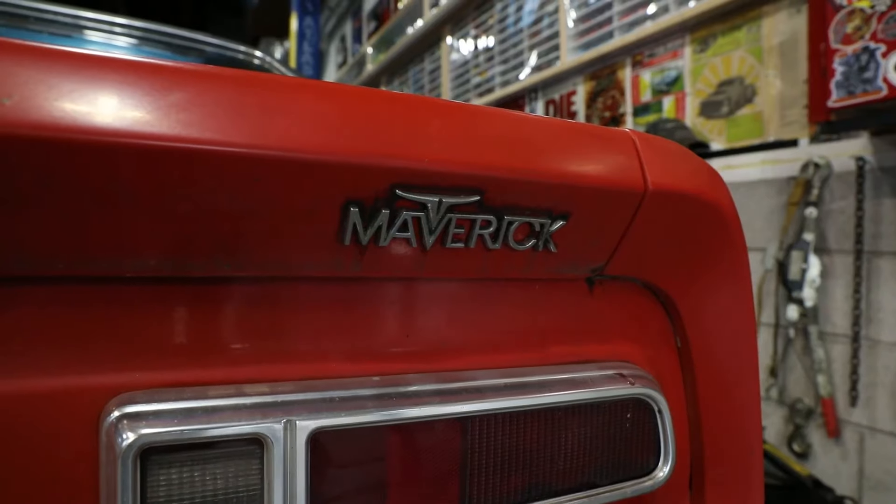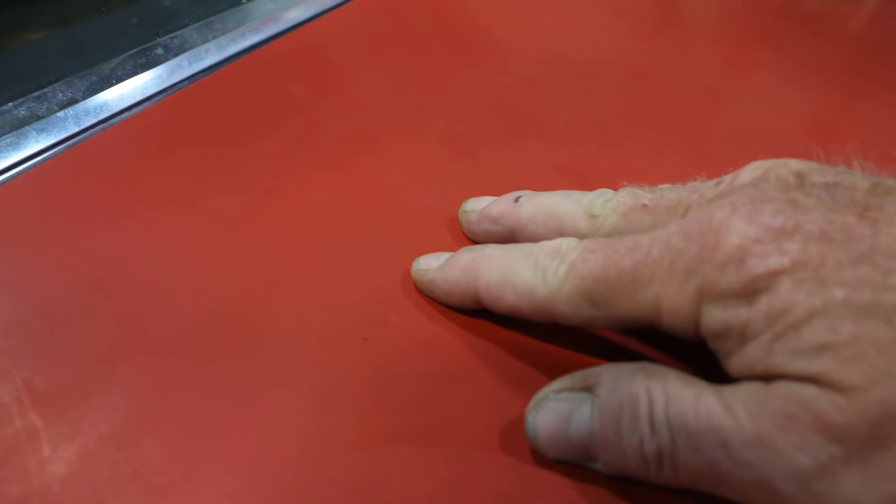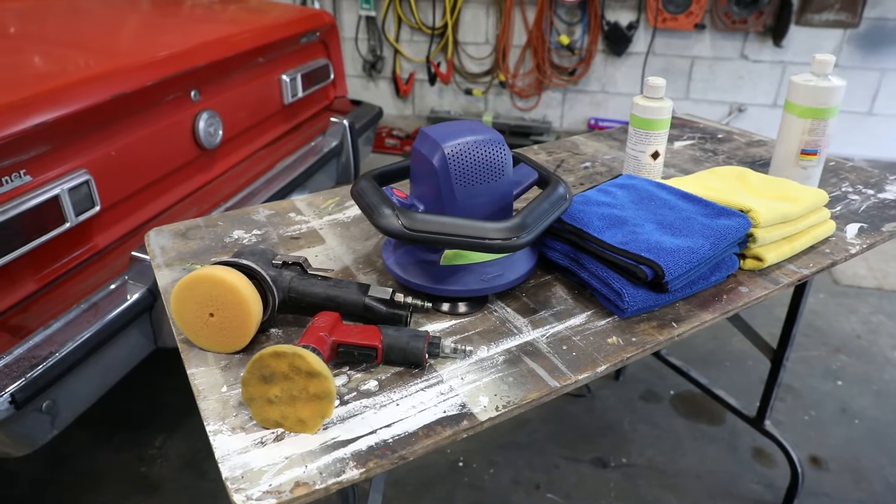Hey, Freddie B here again. Today we're going to try and restore the paint on this really faded '74 Maverick. The paint itself is not bad — it's just oxidized severely. So I'm going to show you the types of polishers and polishing agents that I use as well.